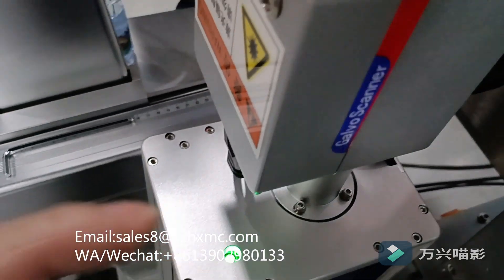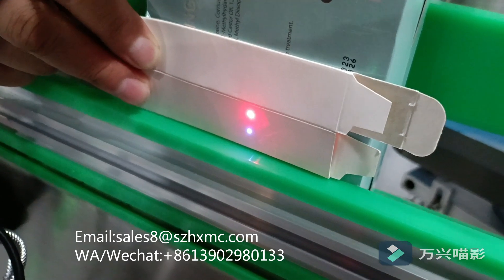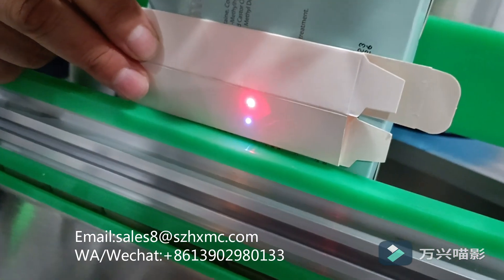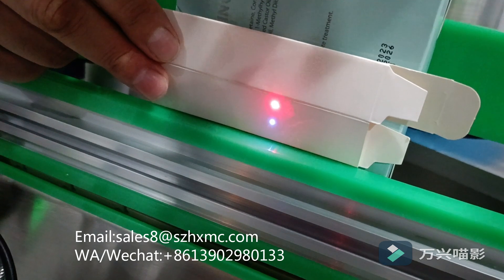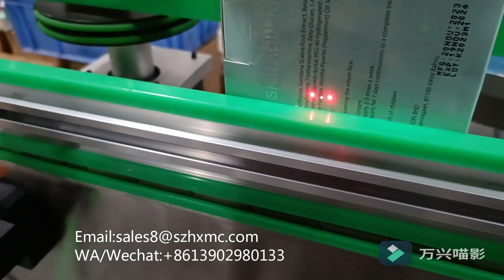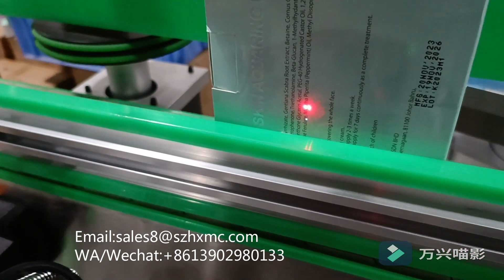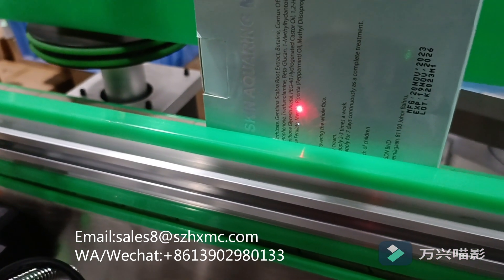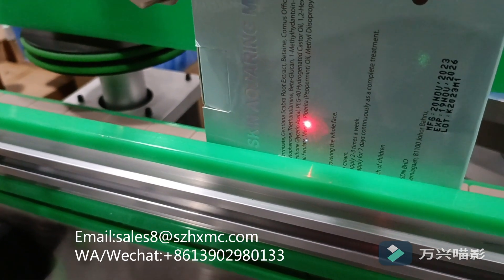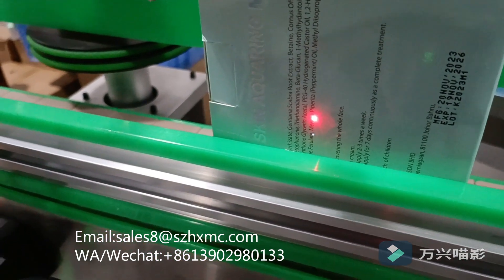Once the lights are steady, it means the laser is ready. You can see there are different color lights — blue and red. The blue light indicates the laser position, and the two red lights indicate the printing position. We need to adjust these two red lights to one strong focal point.